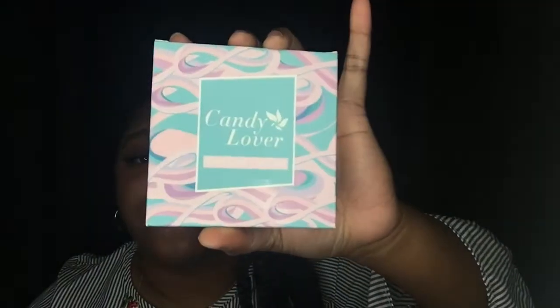First starting off, I picked up this top and base coat from Candy Lover. The brand is Candy Lover and I picked this up from Amazon. I decided I wanted to pick up a top and a base coat because I wanted to start doing maybe like manicures to my nails. So that was the first item I picked up from Amazon.